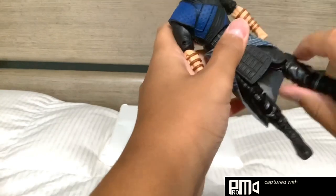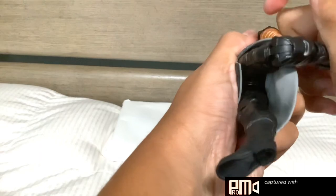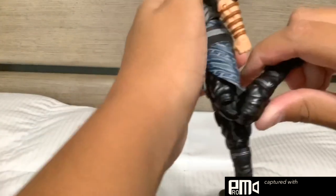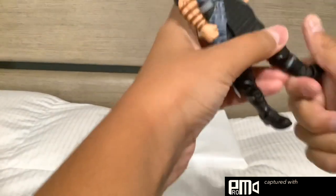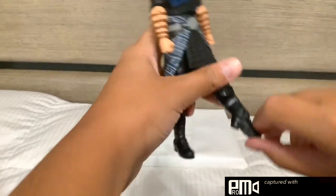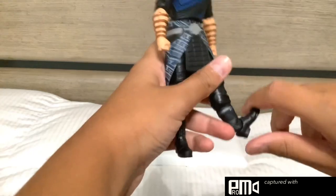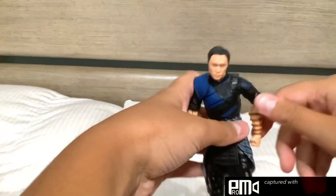His legs are kind of hindered by the cloak, but they can move out. They cannot really go back either. There is a swivel at the thigh. There are double-jointed knees that can't go to their full extent because of the cloak — I don't want to damage that. There is no swivel at the boot even though it looks like a separate joint. The ankle can go up and down and it can swivel.